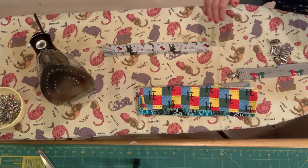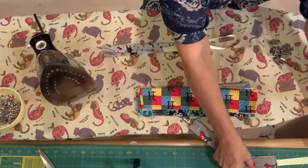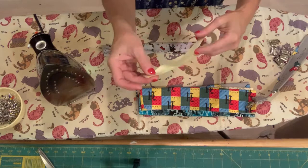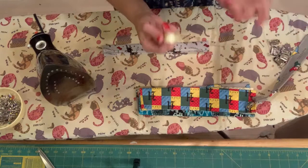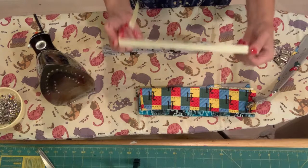Now I'm going to take a piece of ribbon. It doesn't matter how long you want it. This one is about 10 inches long, and the other one is about 18 inches long, so it doesn't really matter — it's up to you. I have found that a half an inch to five eighths of an inch ribbon works well for this. I wouldn't get anything as big as a full inch ribbon, but anything in that range will work.